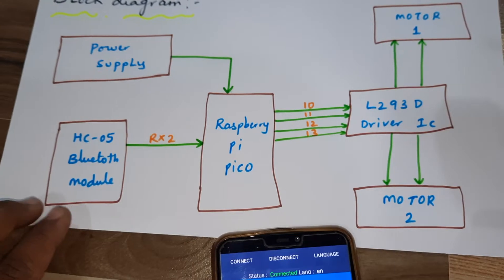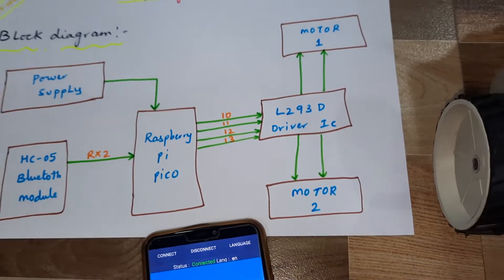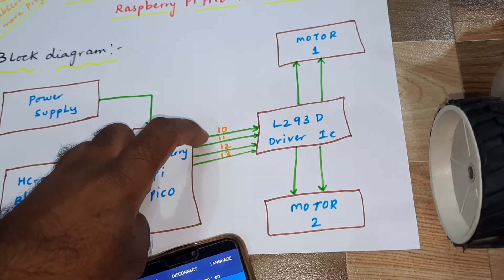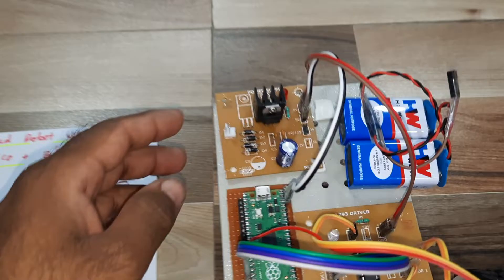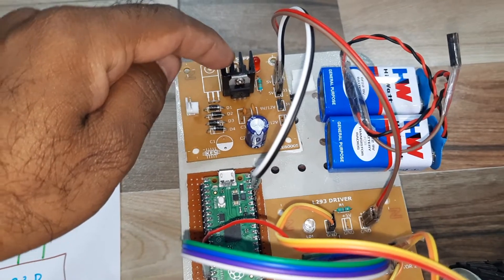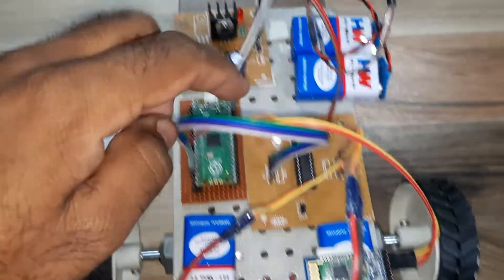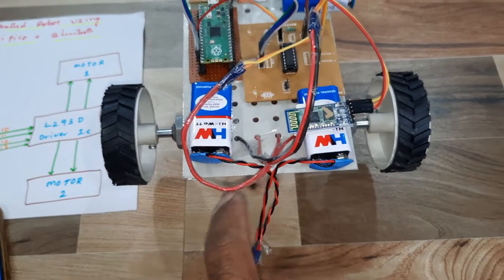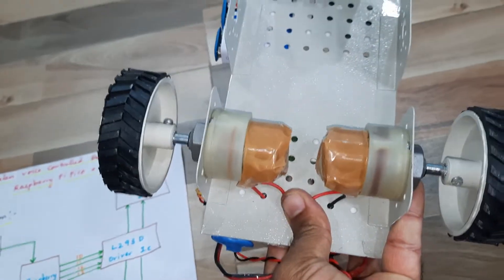The block diagram includes a power supply, HC-05 Bluetooth module, and a Raspberry Pi Pico connected via RX serial communication, along with an L293D quadruple H-bridge driver IC connected to GPIO pins 10, 11, 12, 13 for Motor 1 and Motor 2. We are using 9-volt batteries, converting to 5 volts for the Raspberry Pi Pico and L293D driver IC. The motors are 900 RPM with one free wheel.